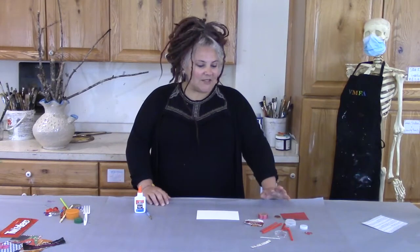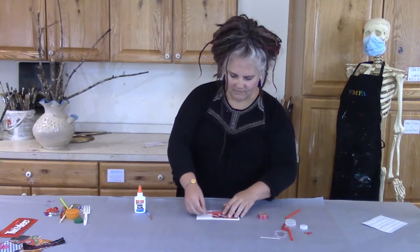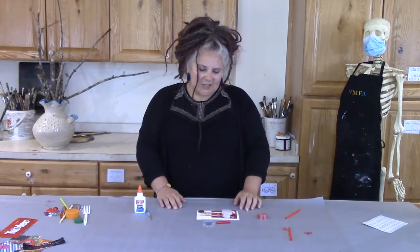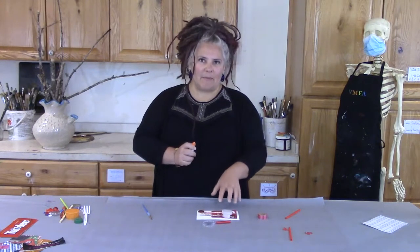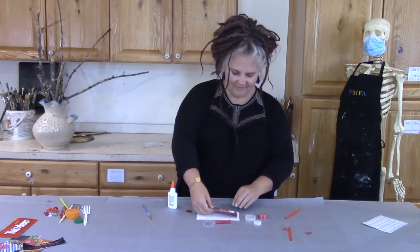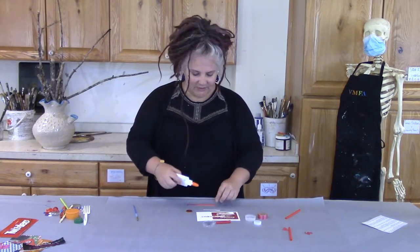Now that I've chosen the objects I'm going to use, I'm going to start by laying them out on my cardboard. I want to decide where I'm going to put each object before I begin gluing. Now that I have an idea of where I want to place each object, I'm going to start with my glue. It's important to start with the pieces at the back first, so I'm going to start with my pieces of paper. Just going to use a little bit of glue — no need to have big puddles.